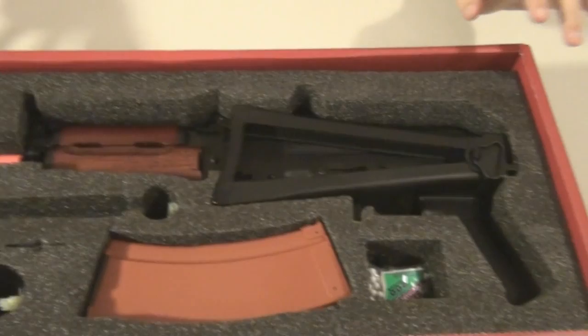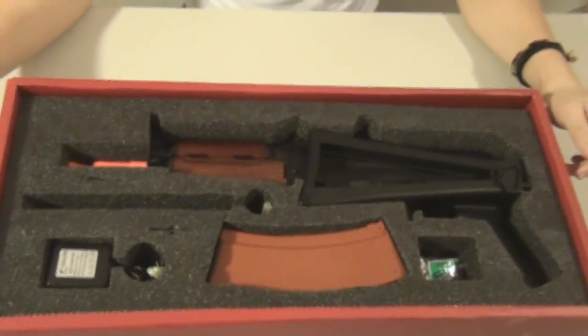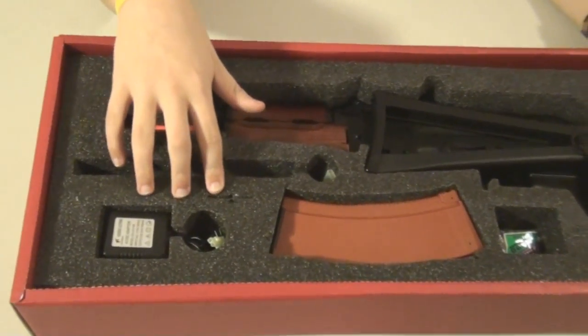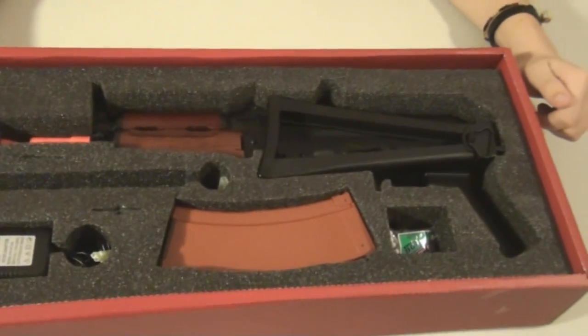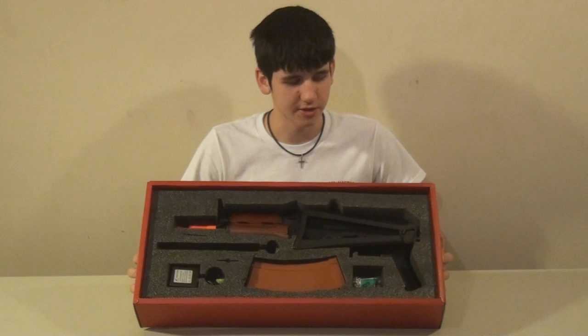This is very nice styrofoam packaging. It's black and keeps the gun very safe and secure. All the parts have their own specific little slots — there's one for the mag winder and one for the front sight adjustment tool. It's very, very nice packaging. Now that we've got the paperwork out of the way, this is what it should look like inside.